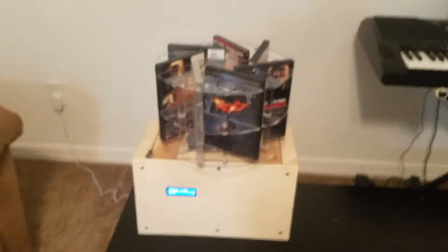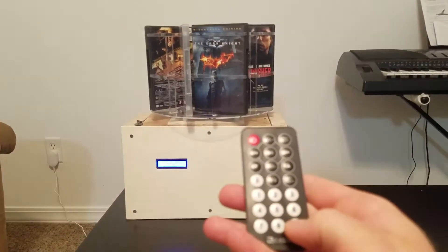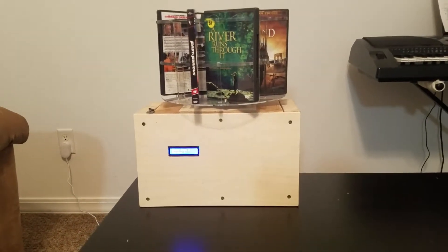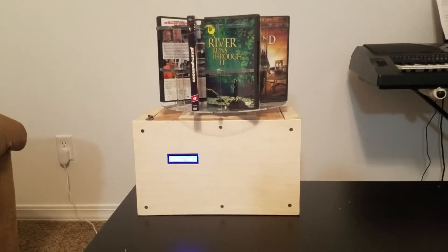Powered by a 9-volt power supply. I'll do one final demonstration to cycle it all the way around. I'll go to number 6 to show you that it goes all the way around too — it rotates the other way. And that is my project.